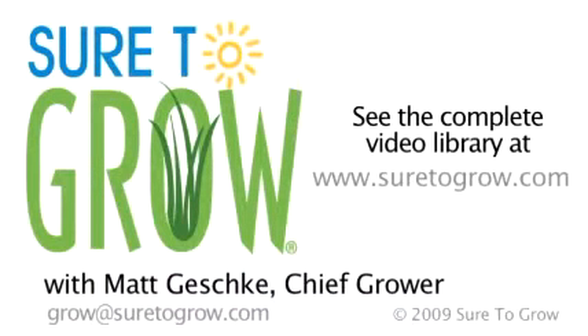If you have any questions regarding the entire line of Sure to Grow products currently available, please view our webpage at Sure2Grow.com. And if you have any questions regarding the use of our product in any growing system, please contact me at Grow@Sure2Grow.com. Have a great day.